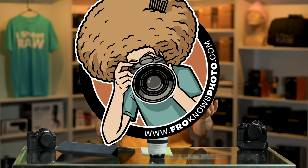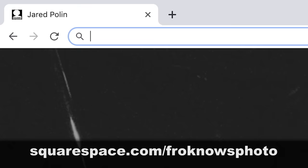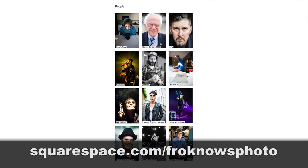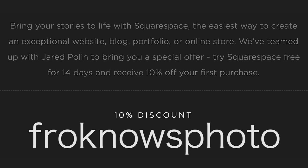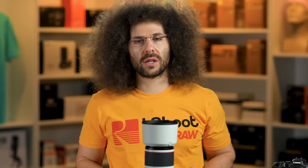This video is brought to you by Squarespace. If you're looking to build your very own online portfolio, use what I use and head over to squarespace.com/froknowsphoto to get your 14-day free trial. If you decide it's for you, use the code froknowsphoto at checkout to get 10% off your first order. Now let's get back to the video.